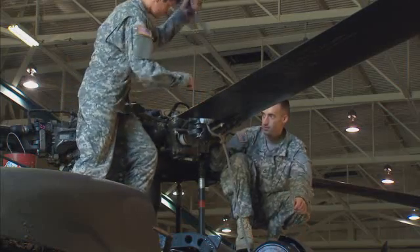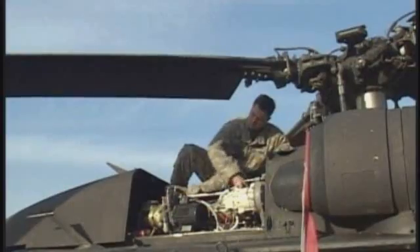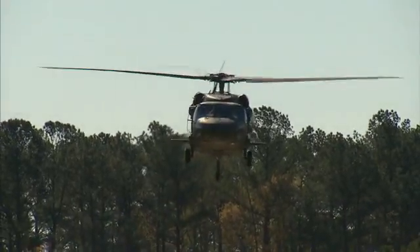Serving in this MOS can help you transition from the military to the civilian employment sector. You can ensure that the Black Hawk is in top-notch shape to meet the Army's combat support needs, as a Military Occupational Specialty UH-60 Helicopter Repairer.